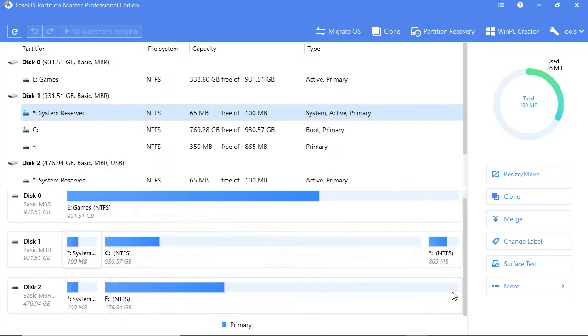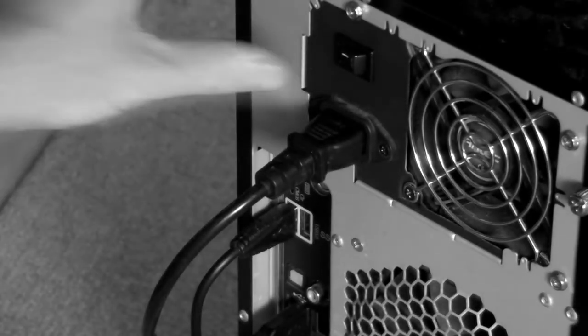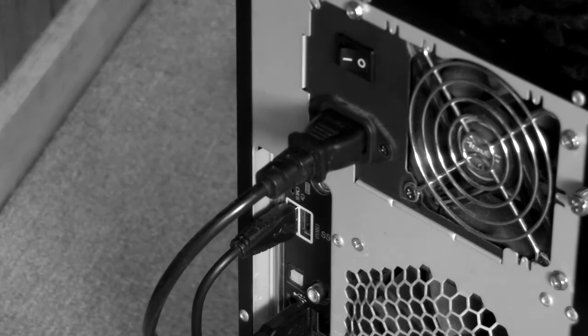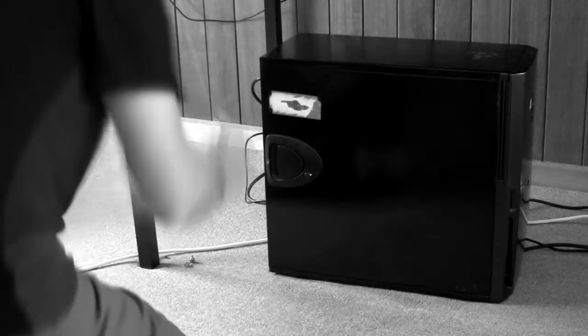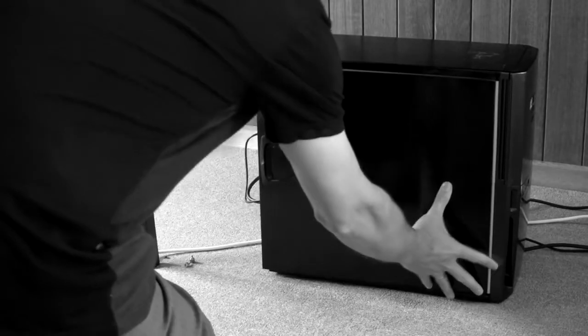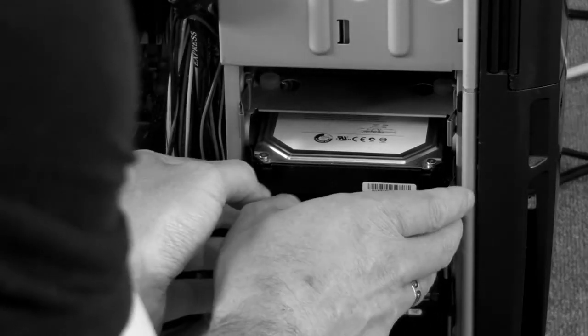Once the migration is complete, shut down your computer, unplug your SSD, and turn off the power. Use a screwdriver to open up your computer case. Case layouts vary enormously, so don't expect the inside of your PC to look exactly like mine.